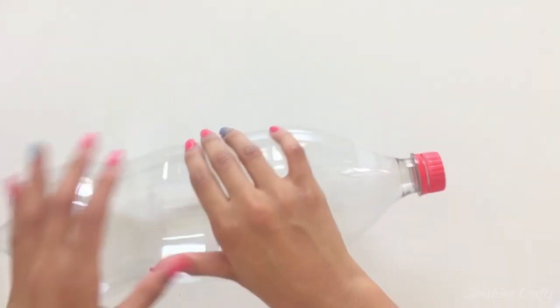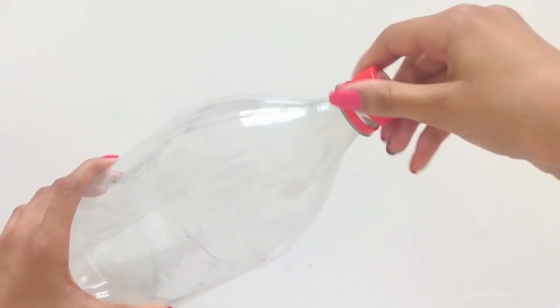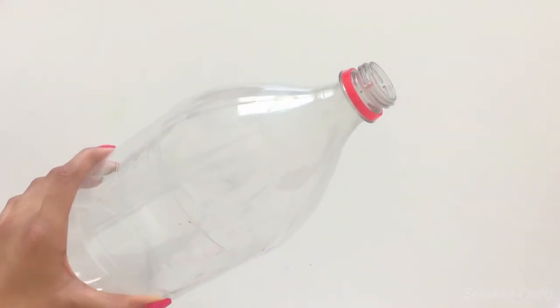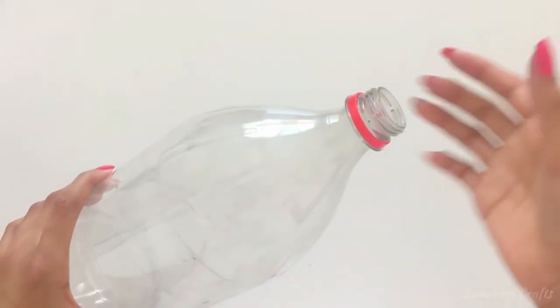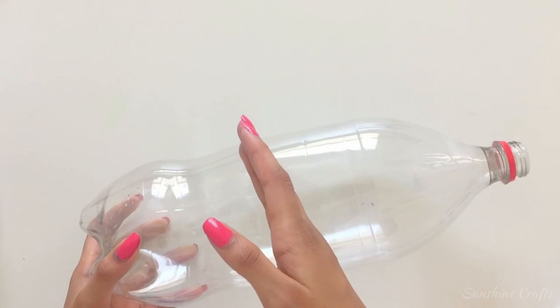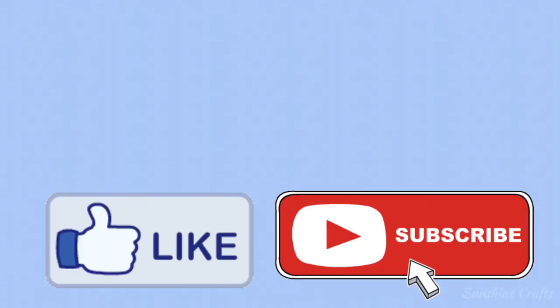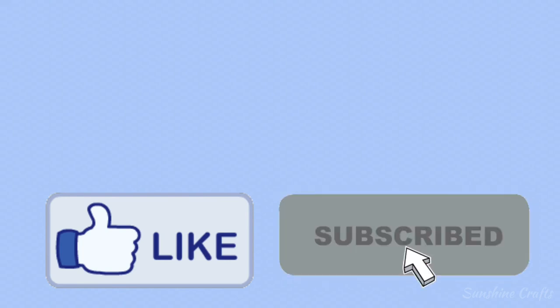If you have trouble cutting the bottle at any time, simply take off the cap. Air pressure will flow through freely and it will find it easier to cut. Please like and subscribe for more videos like this. Bye.